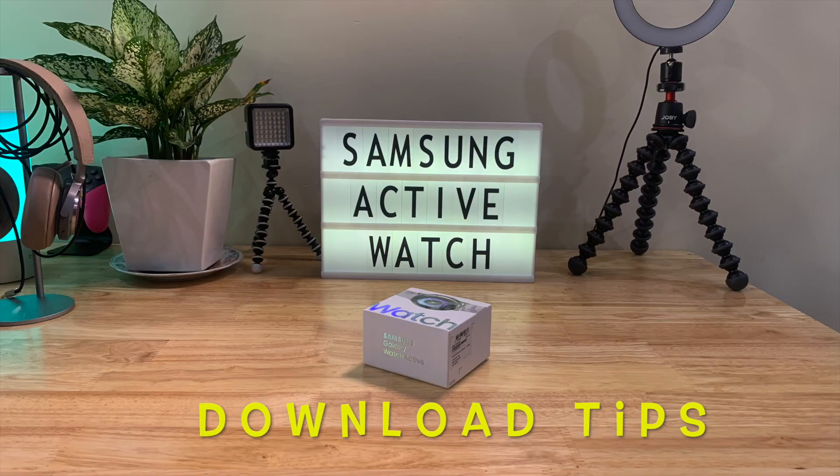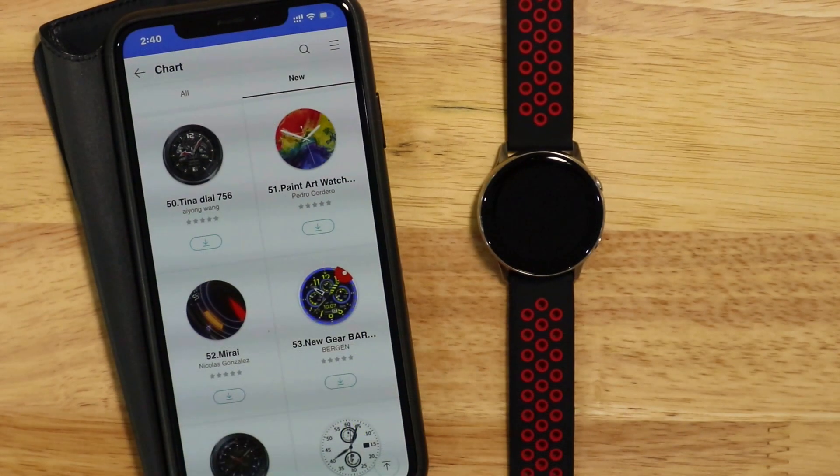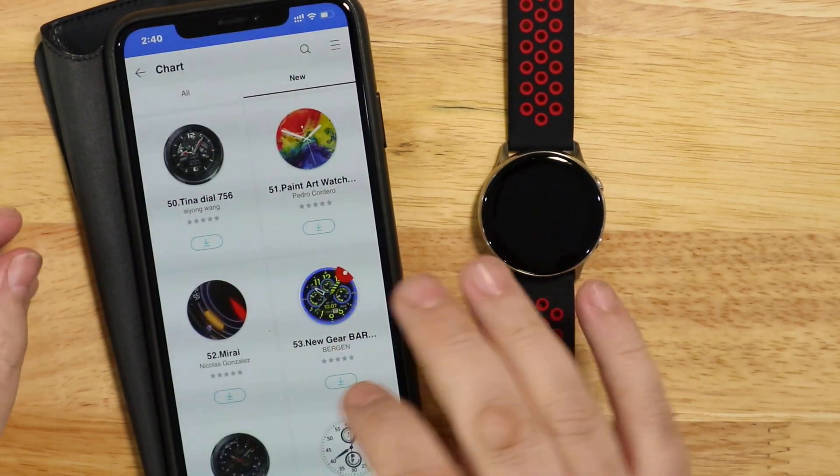Hello again. Today I'm going to give you a few tips and tricks on the Samsung Galaxy Active Watch.